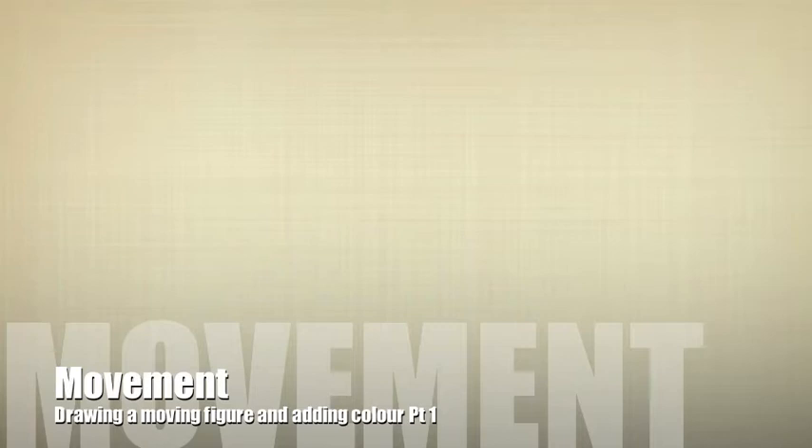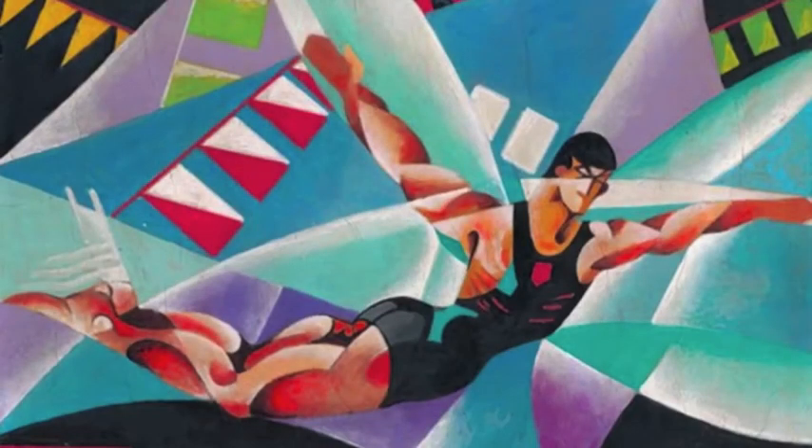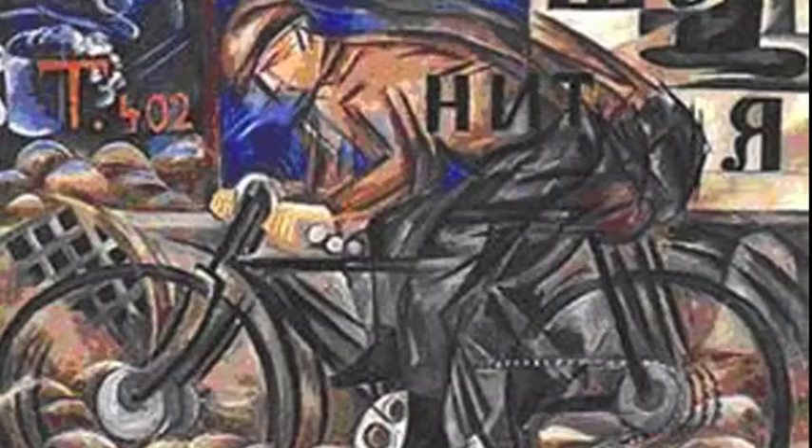Okay class, today we're going to look at movement, and the art form we're going to use is Futurism. Futurism was an Italian art movement in the early 20th century. Its aim was to capture the dynamism and energy of the modern world, and we're going to use that today when we look at movement in sport.